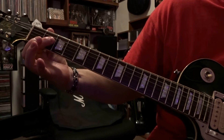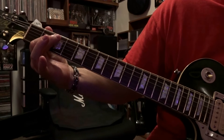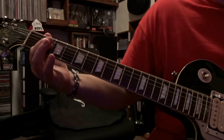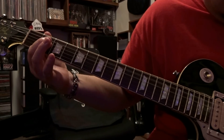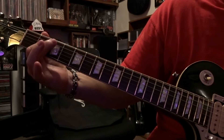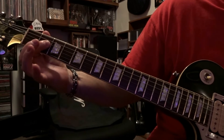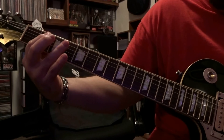Bar strings three and four — and this is where the correction comes in. We're going to strum through the open fifth, fourth, and third string twice. The only correction is you're just incorporating that open fifth string with it. So to put it all together, you've got...